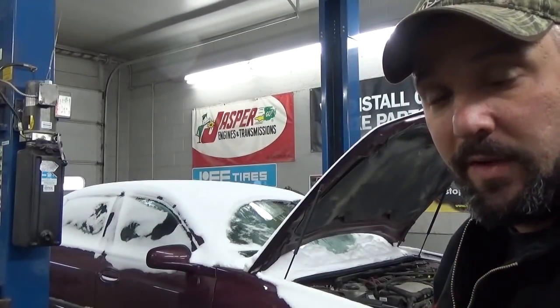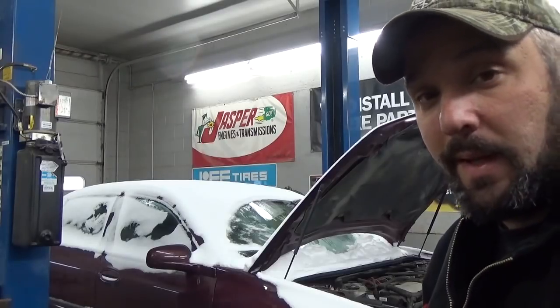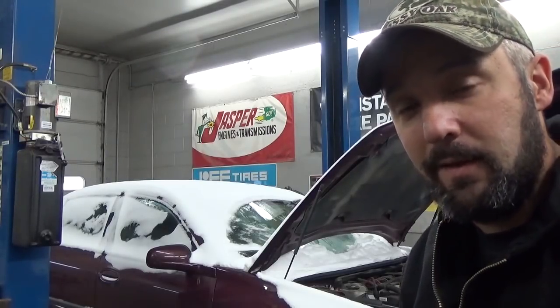Hey there viewers, Eric O here. I've got a 2003 Chevy Impala with the 3400 V6, and it has a massive oil leak. It took about a quart of oil to drive it from the parking lot to inside the shop.